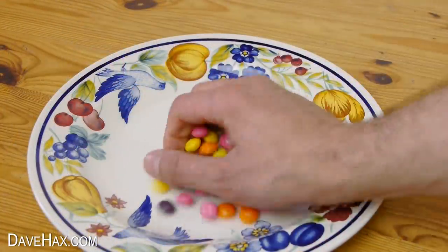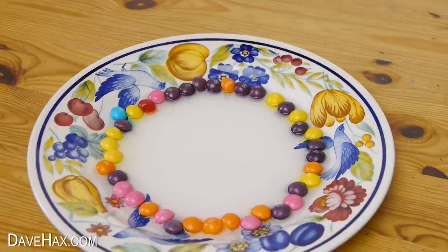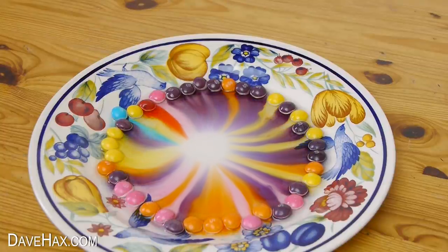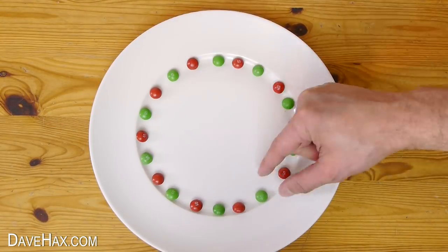For this one I'm just throwing a handful on the plate and not arranging them in any particular order. It's great fun to do with kids, and rather than eating all the sweets, they might enjoy doing something fun and arty with them instead.